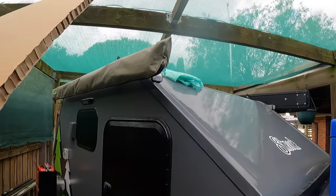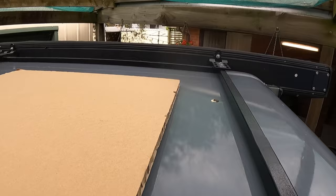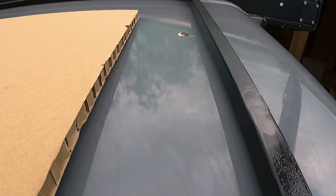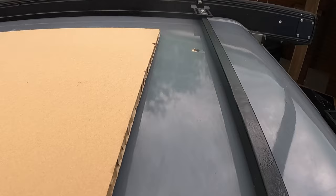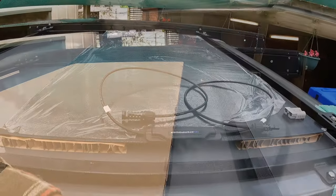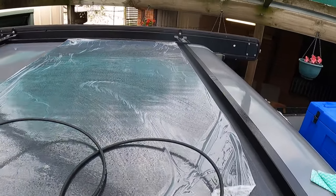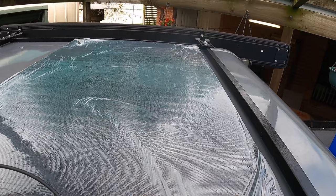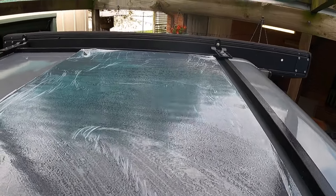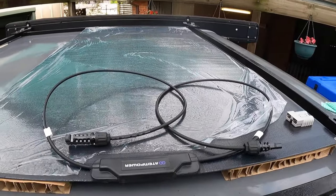I've got my template made from the packaging and I've got it up in position where I want it on the roof. Typical - some bird came and crapped on the roof so I had to clean it again. I've got it in position where I want it and it's not being shaded by anything. It will actually sit a bit lower than where it is now.